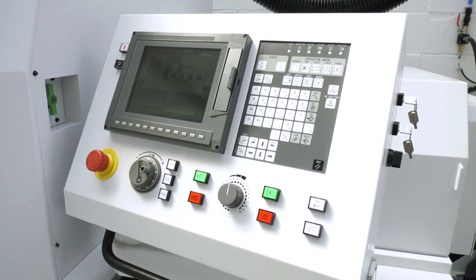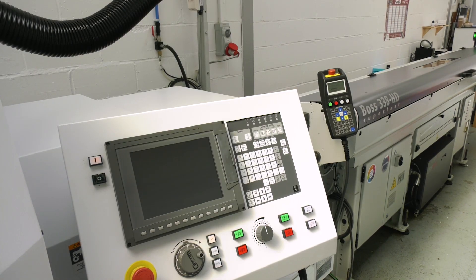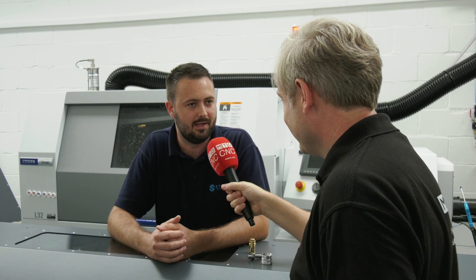When you say the Mitsubishi controls, why are they so good to use — fast, easy, what is it? It's clever software compared to some of the others, I think. Once you know it, once you're in and you're in it, it's easy. It is an easy software.